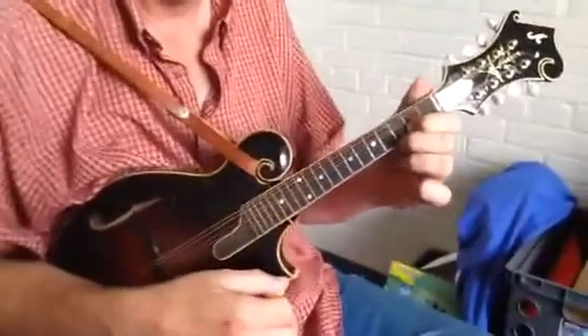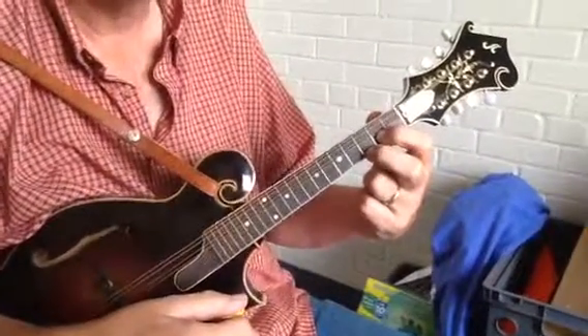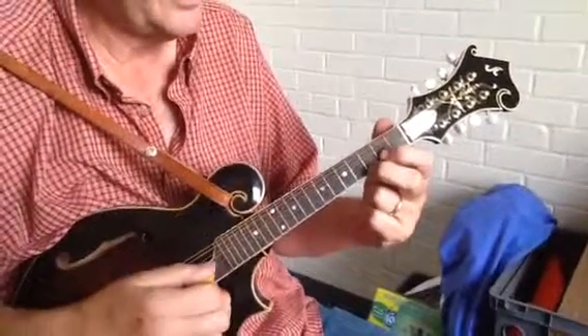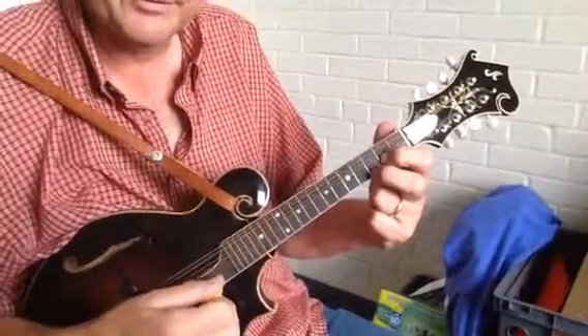For beginning mandolin students, the first two or three chords would be: the first chord is a G chord. It uses only two fingers that are almost side by side. Your second finger is on the E string, third fret. Your index finger is on the A string, second fret.